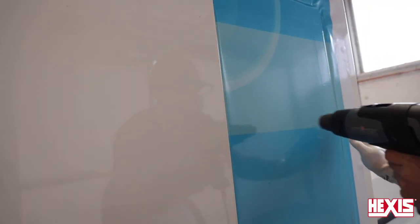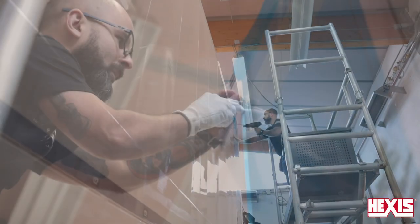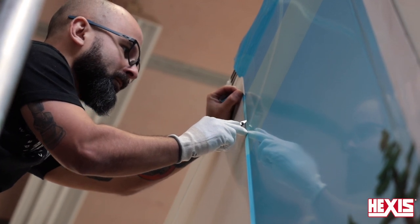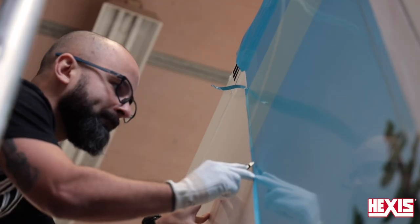Using a squeegee and/or an application glove, add heat to the film and go over the panel to look for bubbles and activate the adhesive. For cutting, be sure to use a sharp blade and run the blade along an edge on the vehicle, as this will help ensure a straight, precise cut — keep the blade angle at 45 degrees.